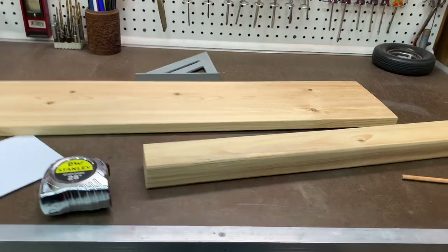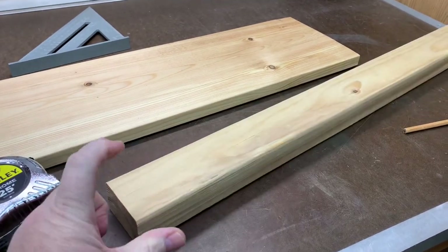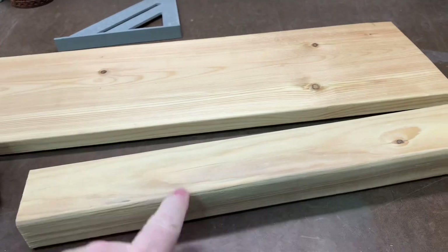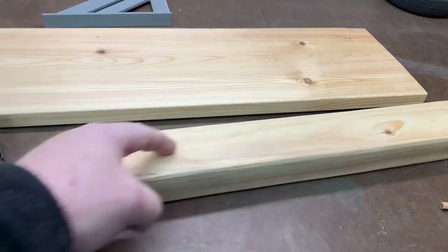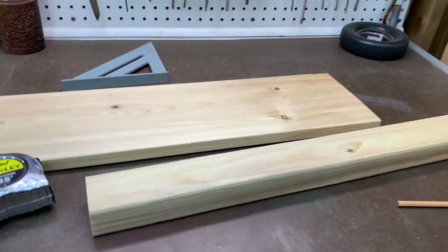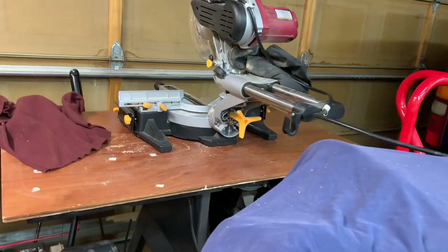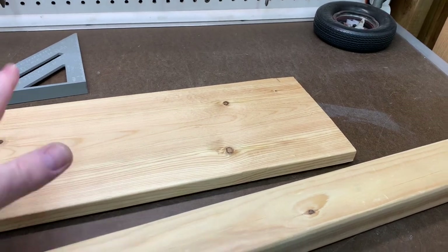Out here in the shop, I went ahead and got my materials together. I don't have a piece of inch-and-a-half by inch-and-a-half, but I do have this inch-and-a-half by two-and-a-half — I'm just going to use that. There's no reason it needs to be inch-and-a-half. I could cut it down with my saw, but I'm not getting my table saw out right now. I'm going to use my chop saw. Not going to bother ripping it down — it can be a little wider, no big deal. Here's the piece — we'll lay it out, get it marked up, and then make the cuts.